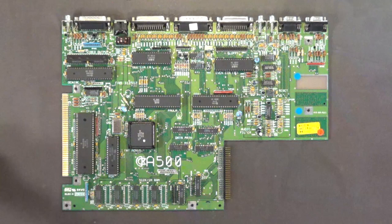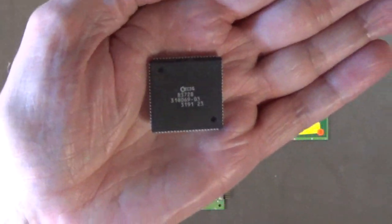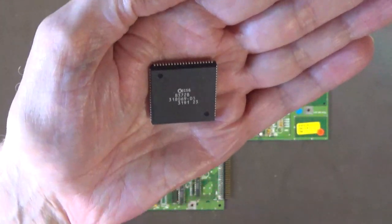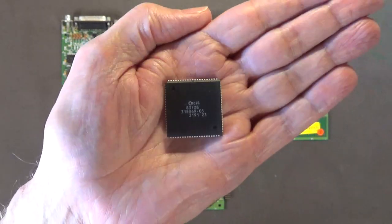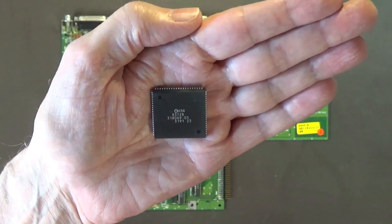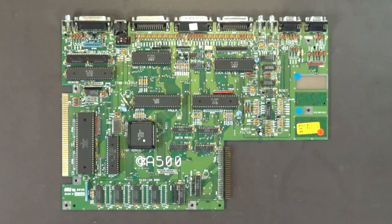Let me first ground myself on my anti-static mat to discharge my body of static electricity, because these chips are very rare and hard to come by. This is a 2 megabyte Agnes chip from an Amiga 3000. I'll zoom in on it more clearly later in the video. That's the 8372B Agnes chip you want to put into that socket. I'll put it back in its anti-static bag — it's a good working pull.